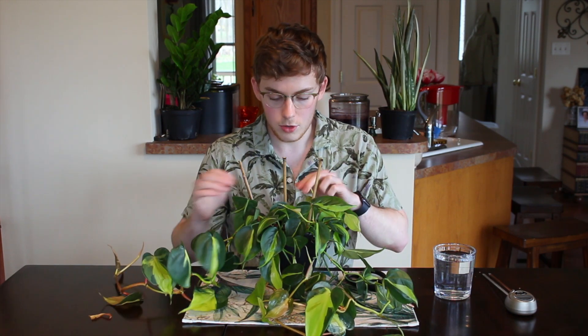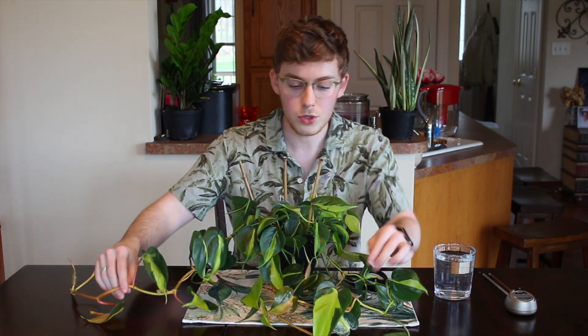As with all houseplants, you want to make sure the soil dries out pretty well. These philodendrons don't like sitting in any moisture, and they are a little more on the drought-tolerant side. You'll be able to see the foliage get a little shriveled up, and that will be your indication that you need to water.